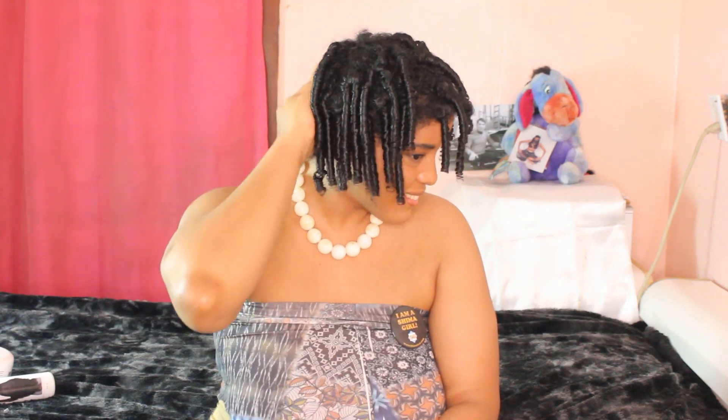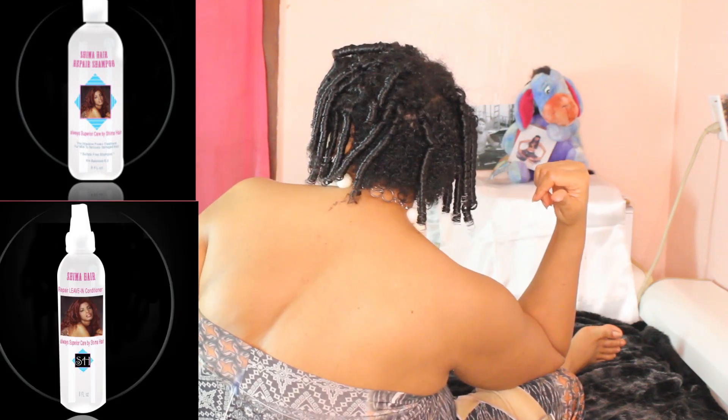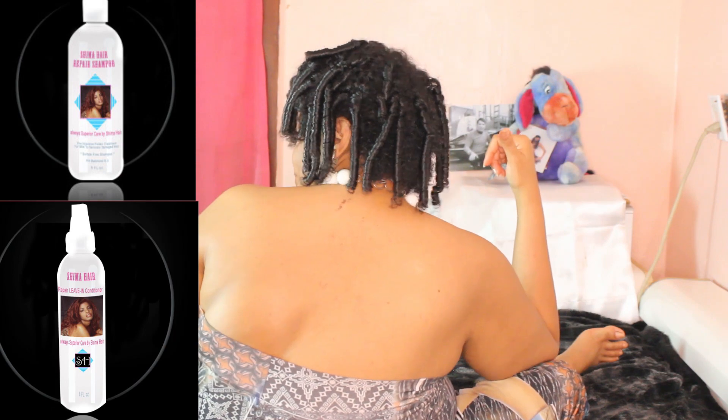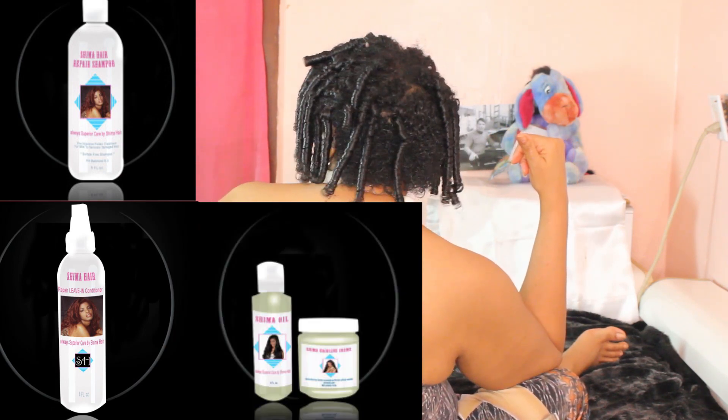The spring is on fire, isn't it? Put a little spring in that walk, Shima girl. That spring you see bouncing up and down so beautifully is a sign of how healthy the hair is. My Shima Hair Repair Shampoo did its cleansing, my Shima Hair Repair Leave-In Conditioner did its detangling, and my Shima Hairline Cream and Shima Oil did their moisturizing. And this is the result — neat, juicy, popping, beautiful Shima Girl Spiral Curls.